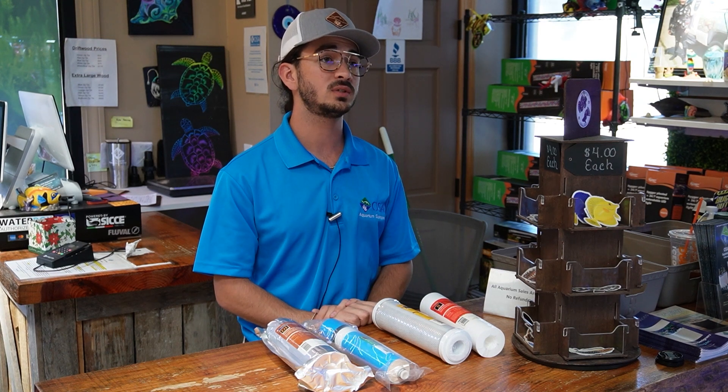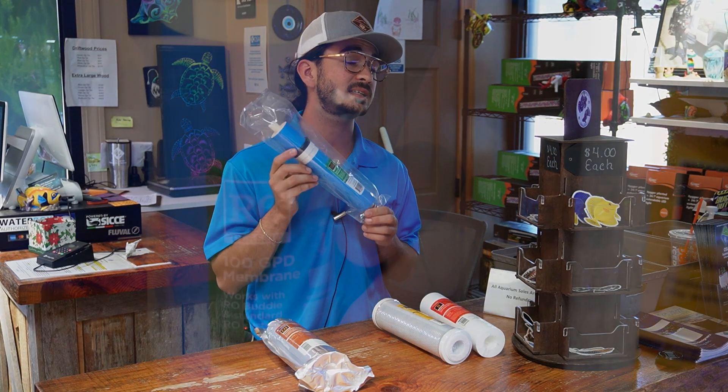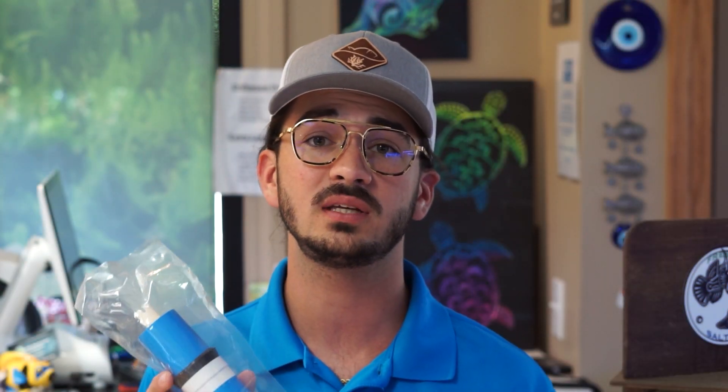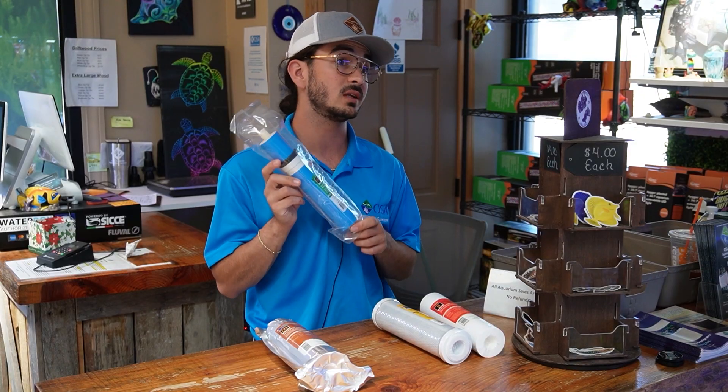After your water goes through the pre-filters, the third stage is generally your RO membrane — and this is actually usually the last thing that needs to get changed in an RO unit. These last quite a long time; 12 months is a good regime, and as long as you're not producing an insane amount of water and you're flushing your membrane frequently, these usually last at least 12 months, sometimes 16 months. It is one of the more expensive parts, but as long as your pre-filters are up to date, it's the last thing that needs to be swapped out.